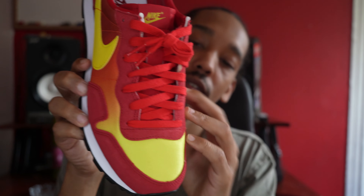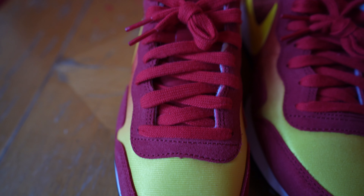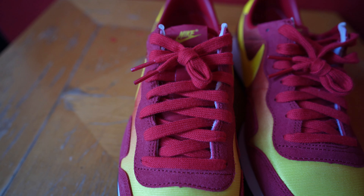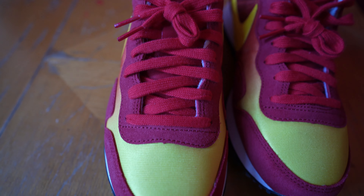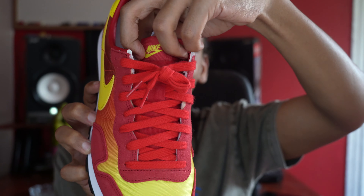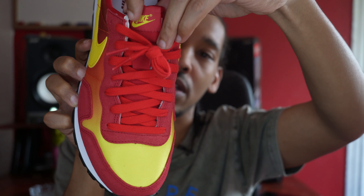The Air Pegasus released in 1983. This particular model was released back then and this is the first time it's being retro. I've seen these around — this particular colorway — and I've always been interested in them. Definitely an eye-grabbing pair. They were rare and developed somewhat of a small cult-like following.